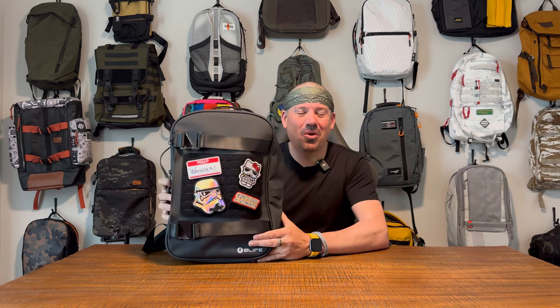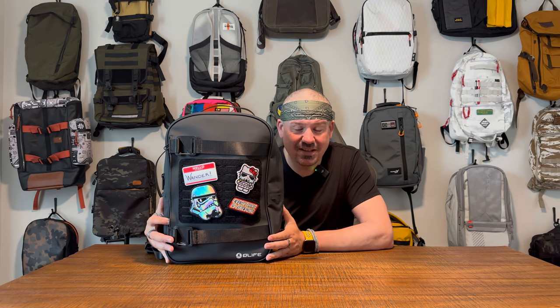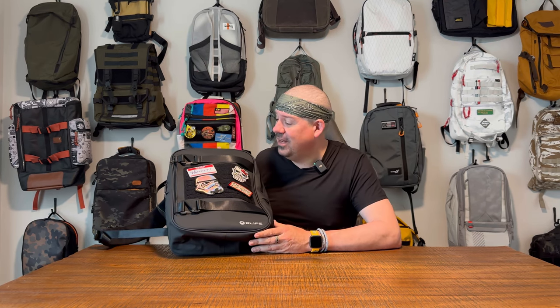On this channel we do one-take bag reviews: a full walkthrough of the bag, exterior first then interior, getting into all the nooks and crannies including some overhead camera shots. From there, two things I really like about the bag, two things that could be better, and then an overall recommendation — should you purchase the Dry Trip commuter bag from O-Life? Let's get into it.